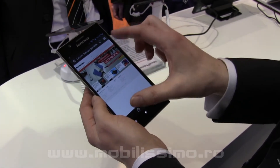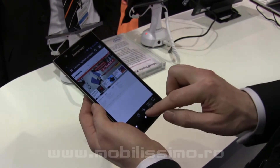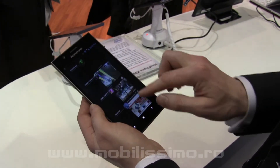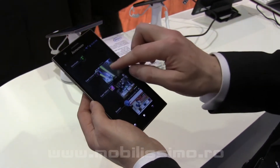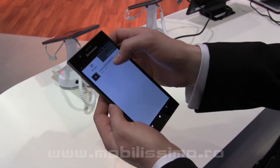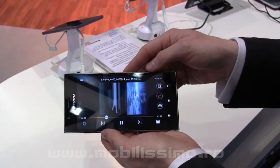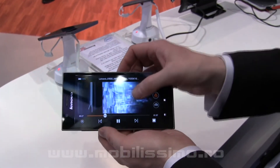That gives users an optimal result. This is also great for watching videos — this is a full HD video.